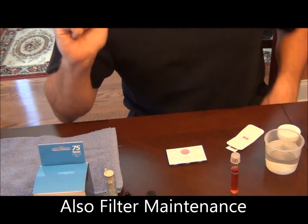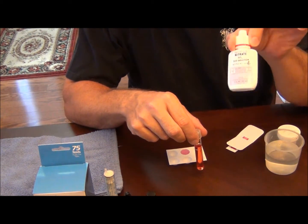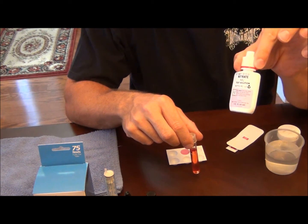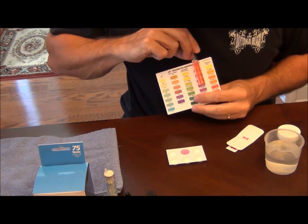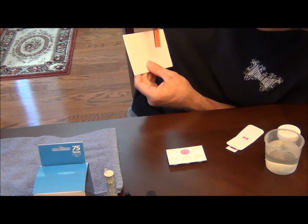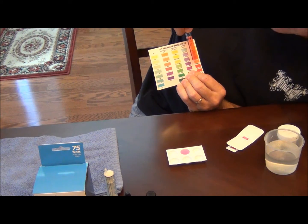I don't know if it's been five minutes yet, but let's go ahead and take a look at the nitrate test. A lot of you doing your nitrate test — remember there is a second solution that you have to add to the test tube. Don't just add the first one; you have to shake the second one vigorously. Right now it is about 10 parts per million with the API test kit.